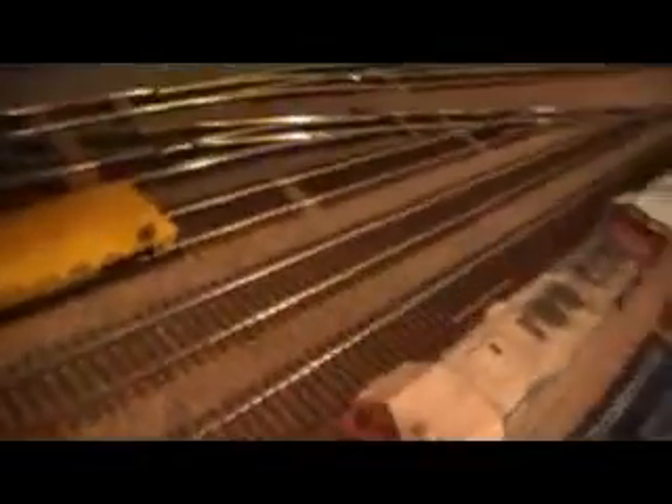This is an Athearn Bluebox SD40-2 which my friend at Professional Paint and Decal — I always get his name wrong — but he did the lift rings, the antenna, the sunshade, the all-weather window hatch. He did a really good job on this one for being an Athearn. Can't really tell — it looks like a Broadway.